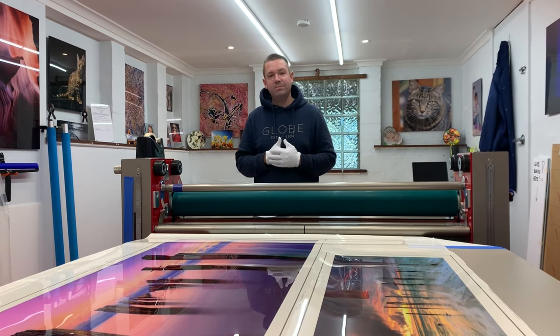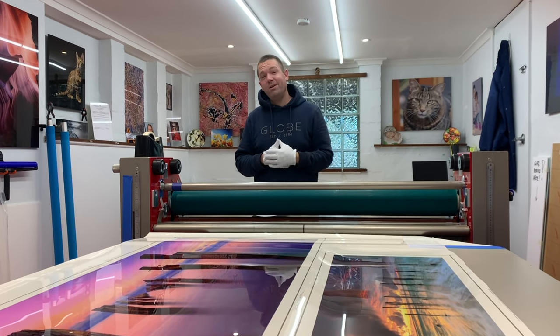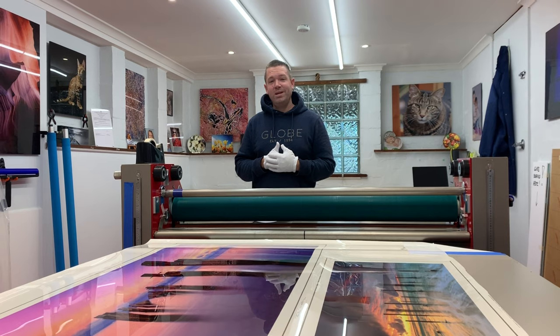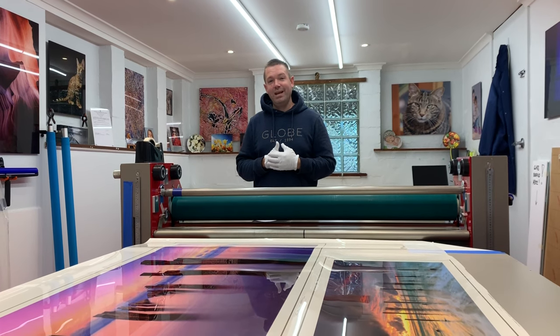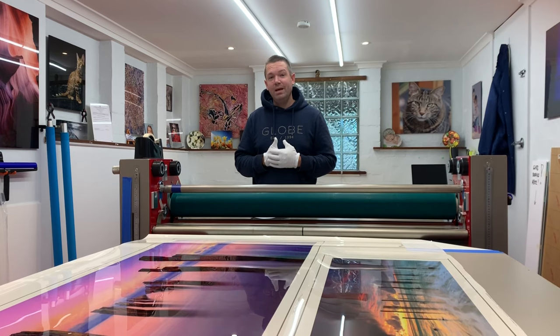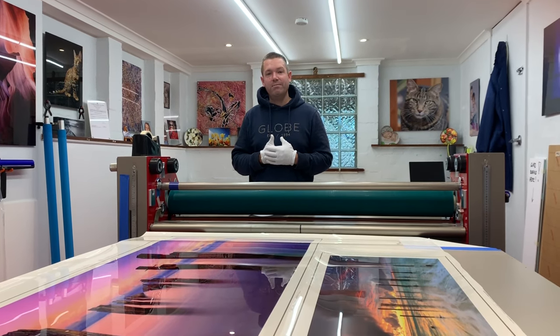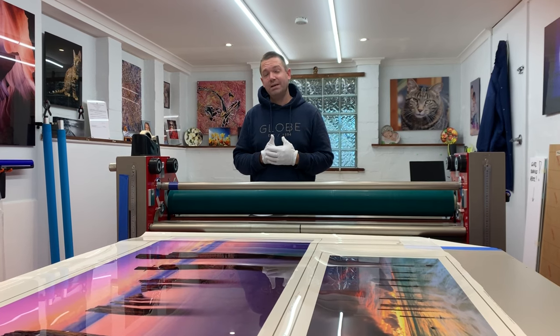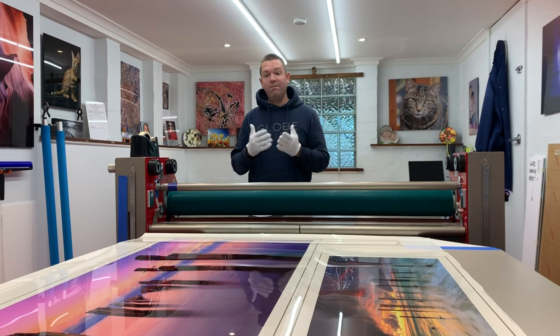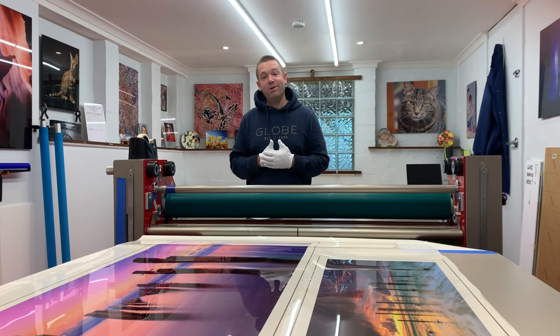A big thank you to everyone that has subscribed to my channel so far. Please be sure to hit subscribe below the video if you haven't done so already, so you can keep updated with any new videos that are brought out. I'm coming to you from Chromachine in Melbourne — these are the guys that do all of my mounting, and have done so for over five years. We're going to go through everything Fujiflex, so sit back, enjoy the show, and I hope you learn something new.